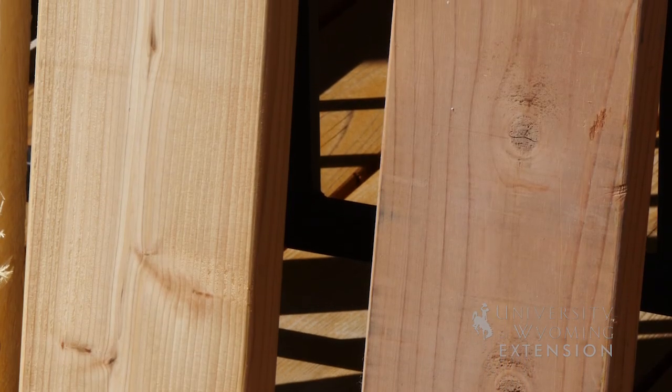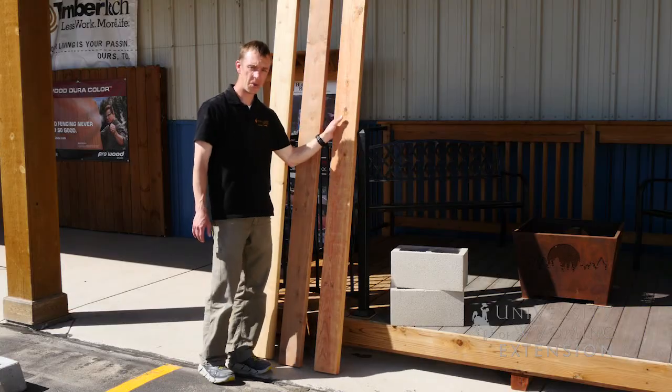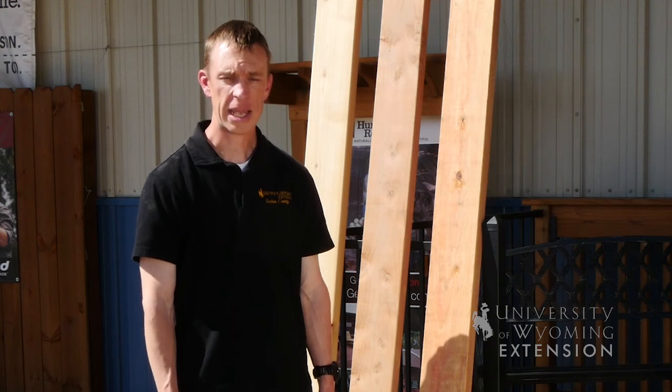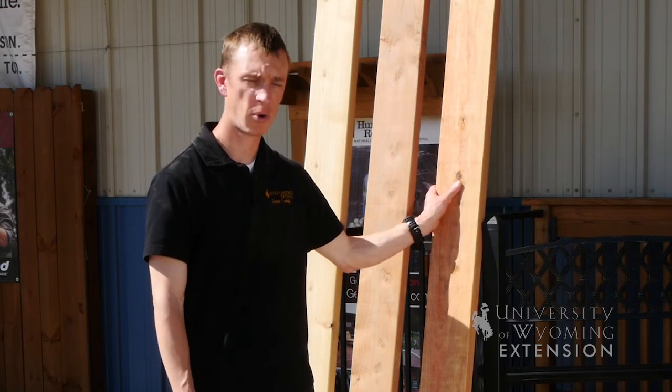Oftentimes we may think about pressure-treated lumber. The chemicals used even in newer pressure-treated wood can still be a concern, so if we use any pressure-treated lumber such as this board here, or things such as railroad ties that are chemically treated to help preserve their longevity —